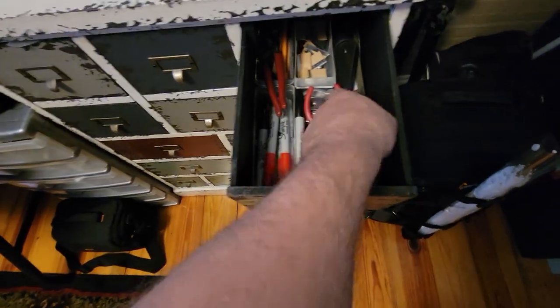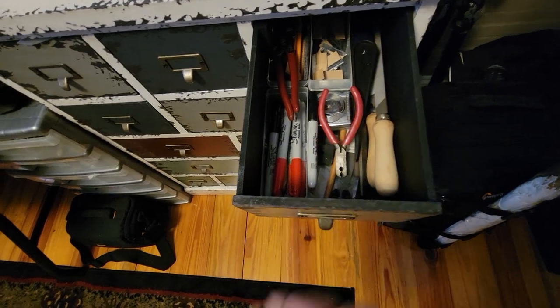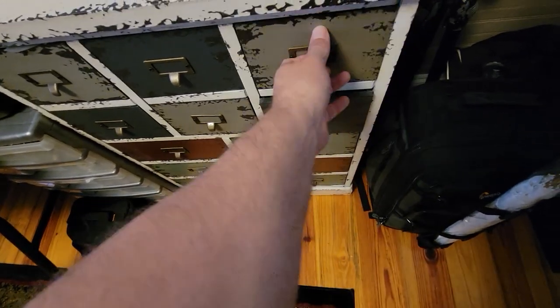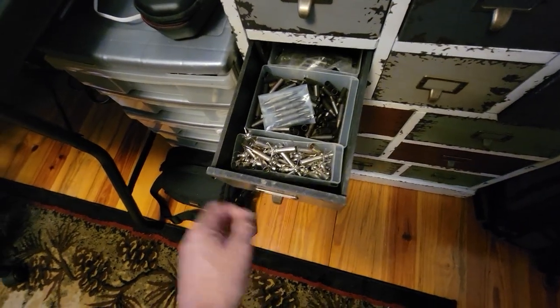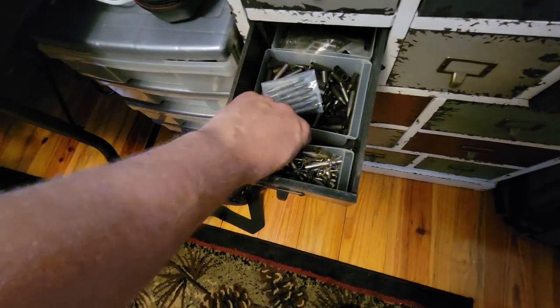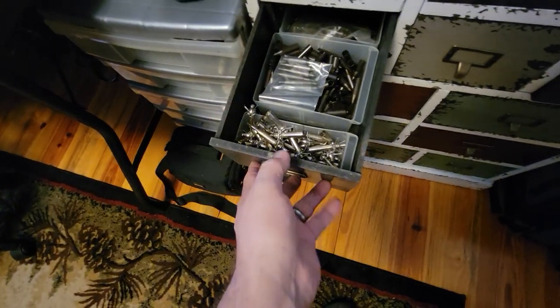These are my tools — files. I always have tons of broadhead files, nock pliers, razor blades, markers — just things that you're going to need in here. All my judos are here. I've got different weights of field tips, all different sizes of field tips in here.